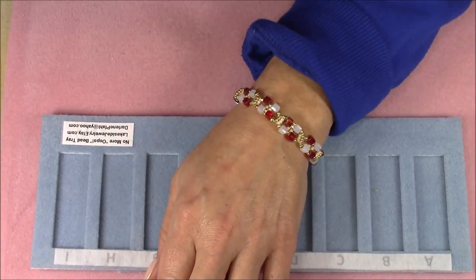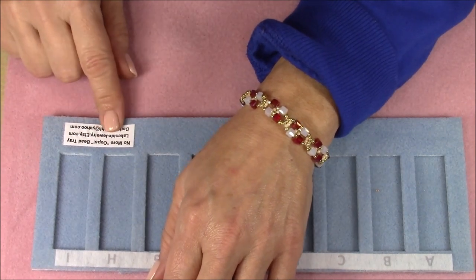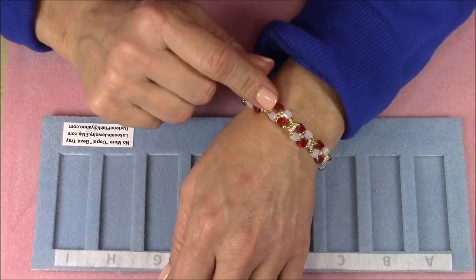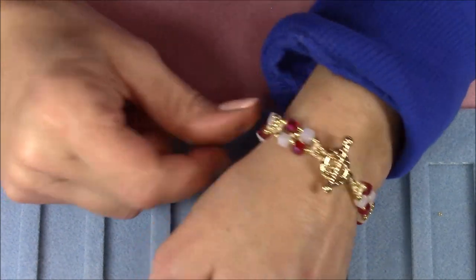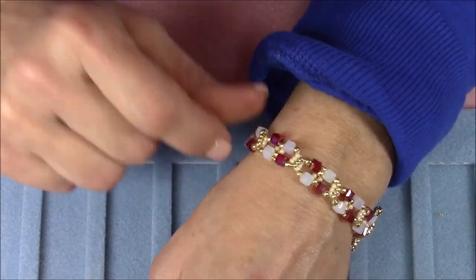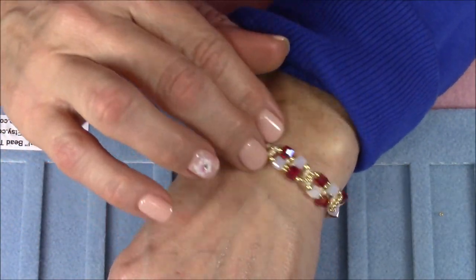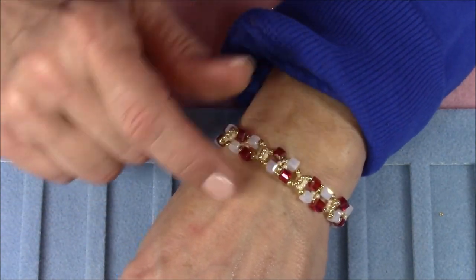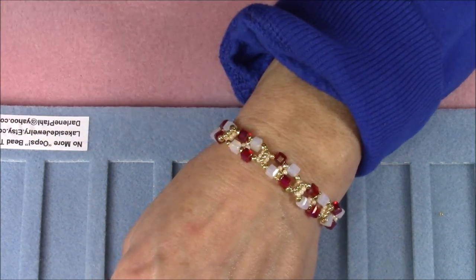Hi everyone, this is Gina. Today we will be multitasking — I'm going to be reviewing the No More Oops bead tray and also making this little bracelet right here for you. I have done it in holiday-themed colors; of course you can do this in any color scheme you would like. It doesn't have to be holiday-themed, but because of the time of year I've decided to make mine holiday-themed. I'm calling it the Pipework Bracelet.